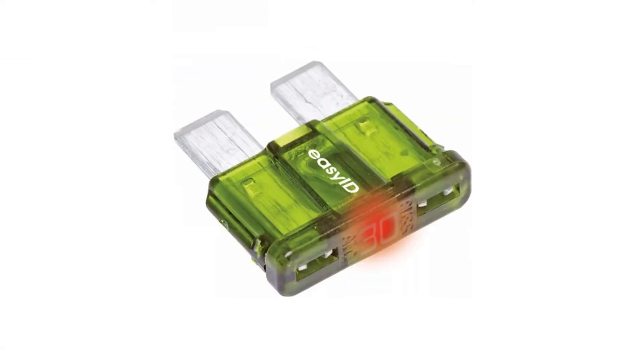You can even buy blade fuses with an LED inside — that's the best part — and they'll actually show you, they'll be bright red if the fuse actually blew.